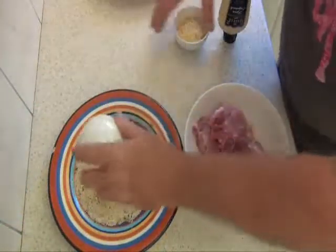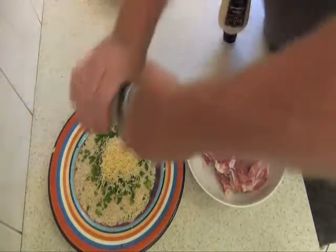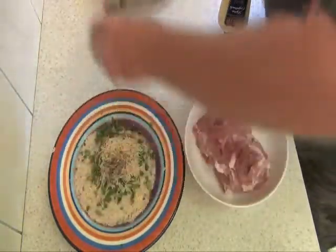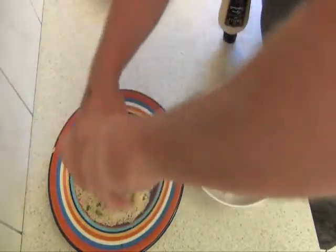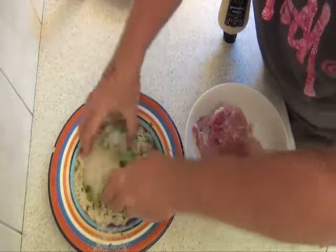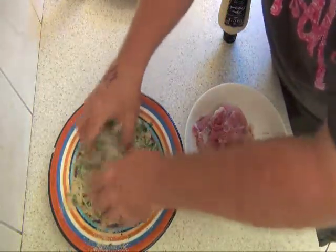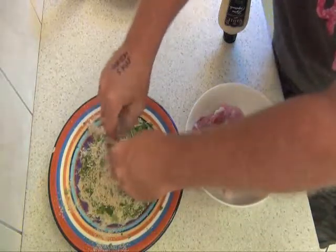With the crumb, just add the parsley, the cheese, and a good crack of salt and pepper. Stir that through with your fingers. Okay, that's ready to go.